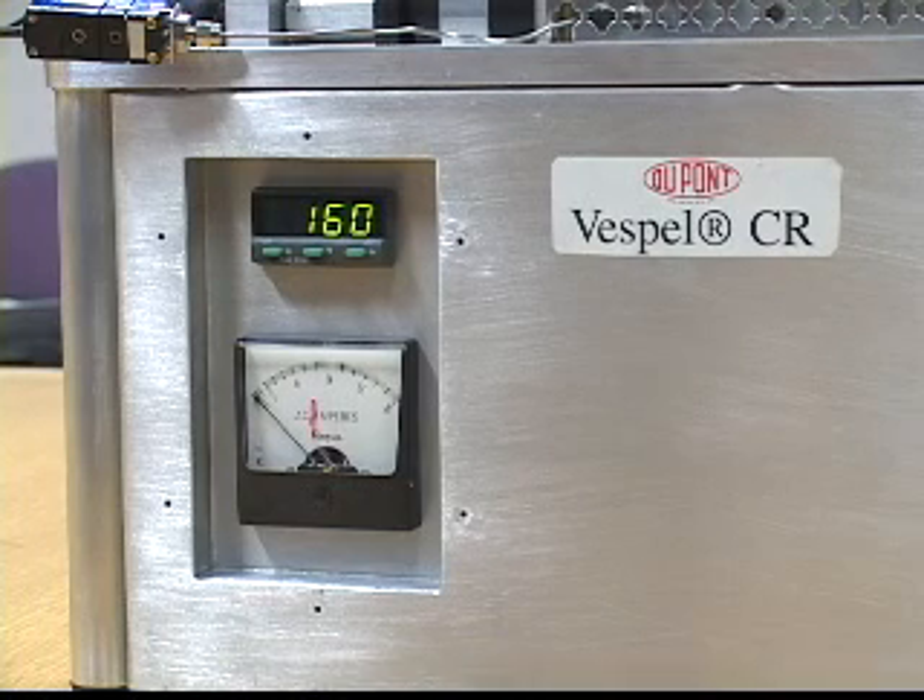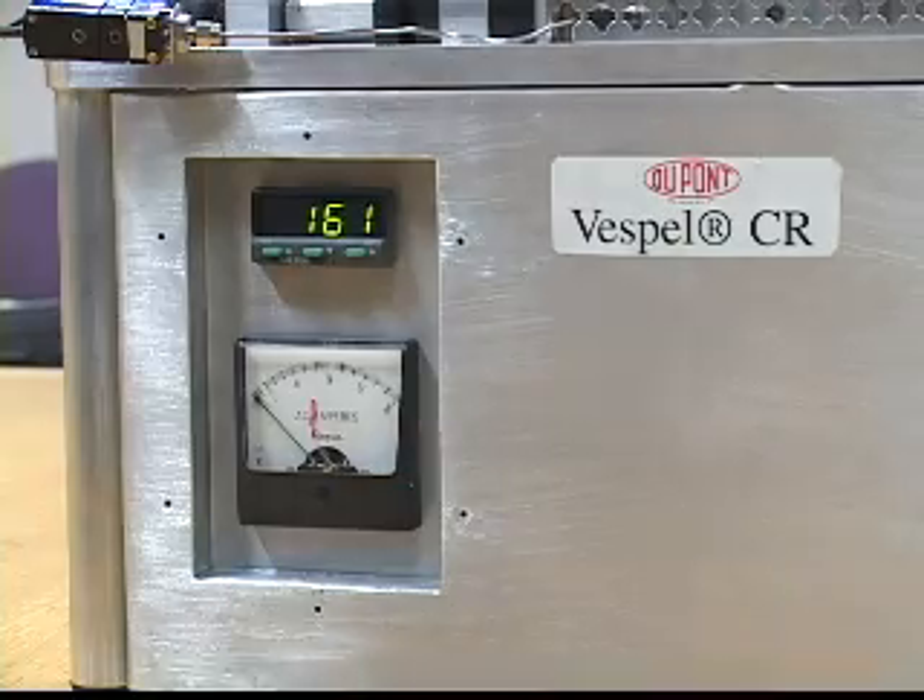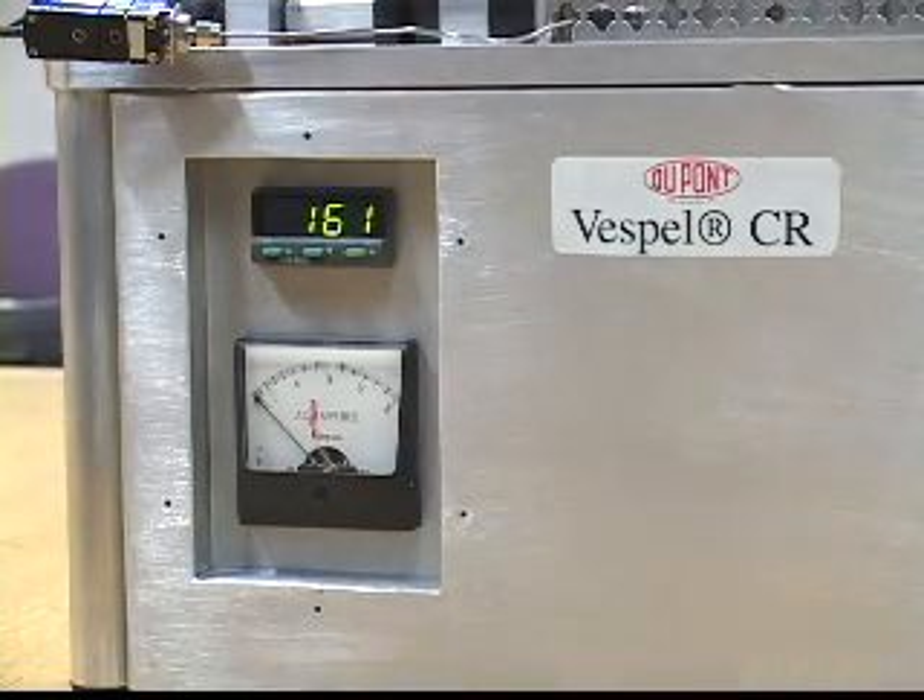We're right at 15 minutes run time and we've shut the unit off. The temperature got up to 160 degrees Fahrenheit and the current was right at around 7.4 amps throughout.